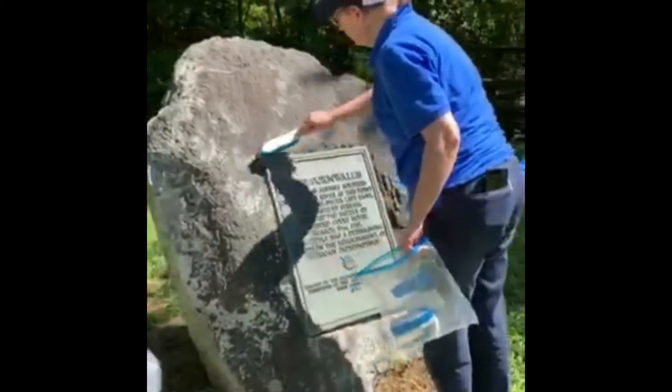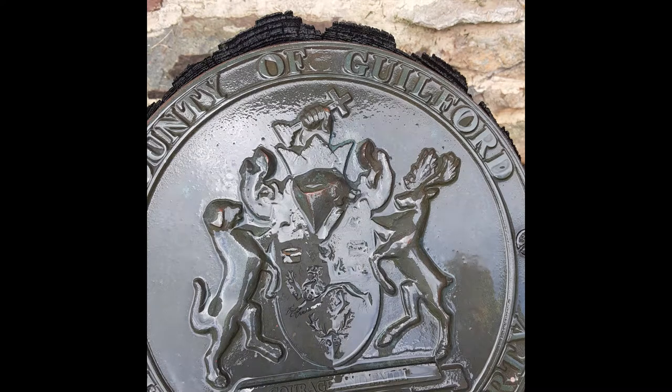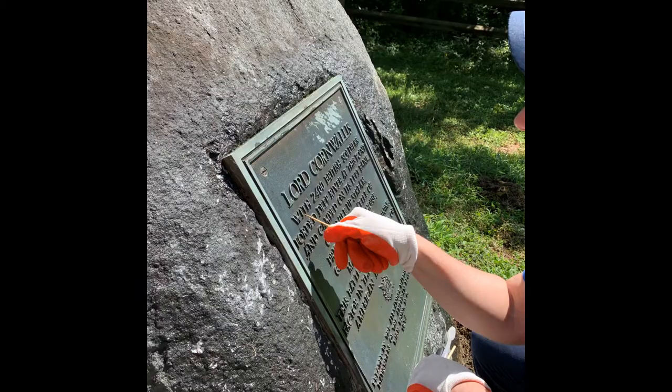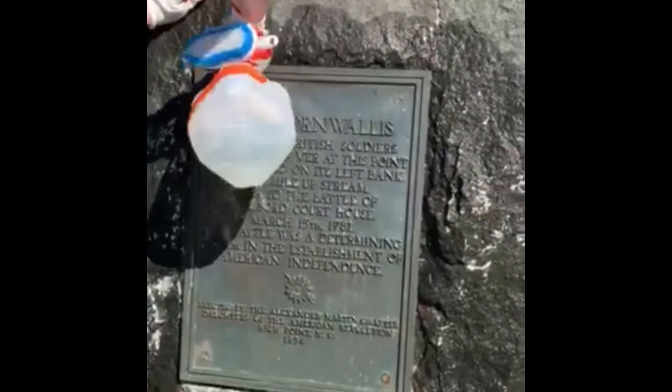Steps to cleaning: brush away all loose dirt and debris. Wet everything. Scrub with detergent and use your stiffer brushes. Pick out any dirt lodged in the letter interstices — toothbrushes are useful for this. Rinse well and repeat if it's really dirty. Allow to dry.